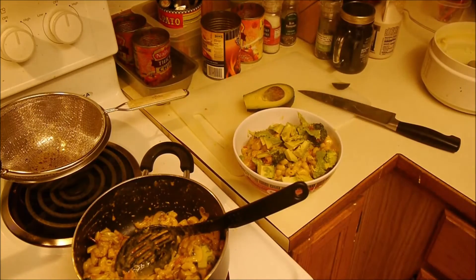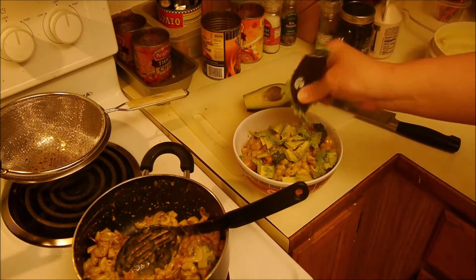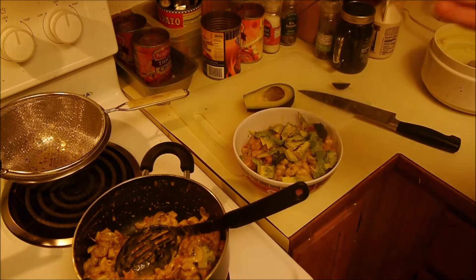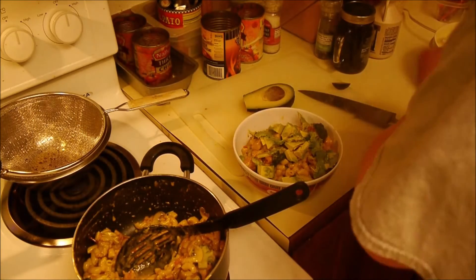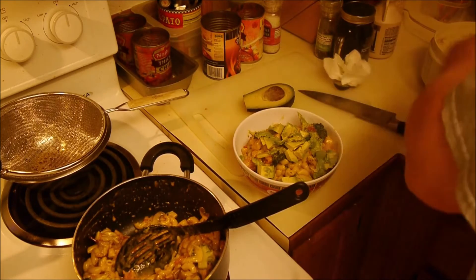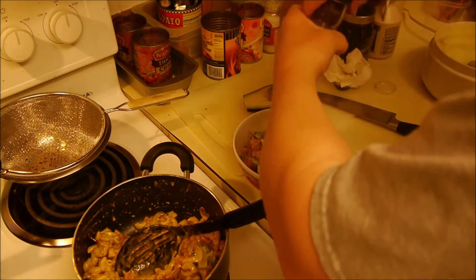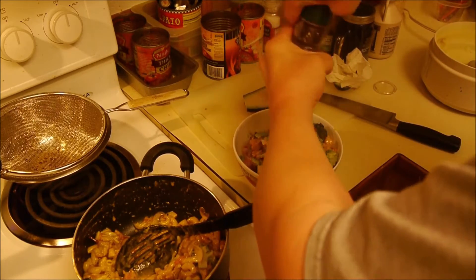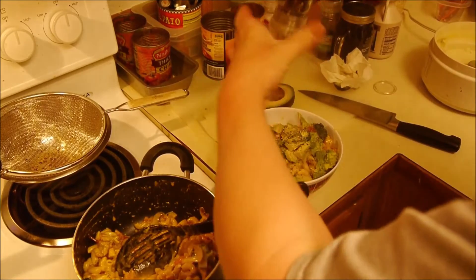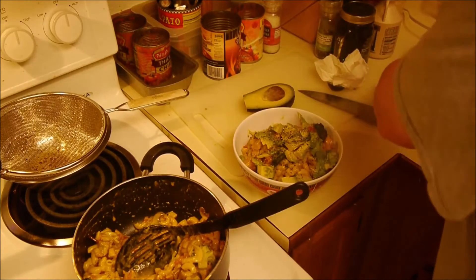Yeah, I'll use the whole half. Wipe all the avocado off my hands. And then some Trader Joe's fresh cracked black pepper. There you go — loaded with goodness.